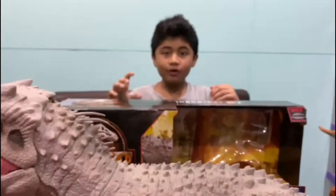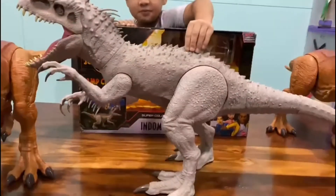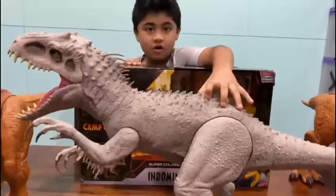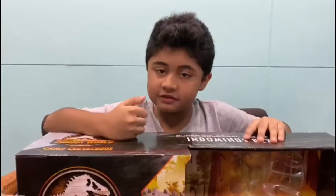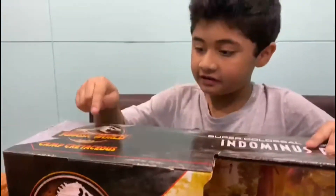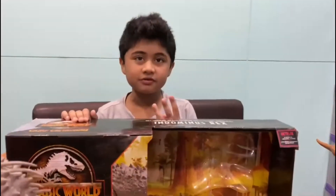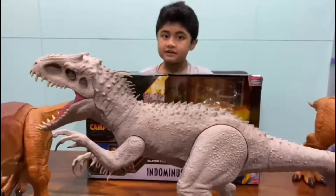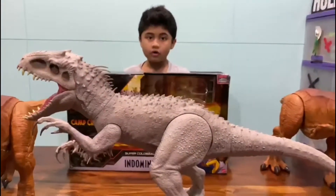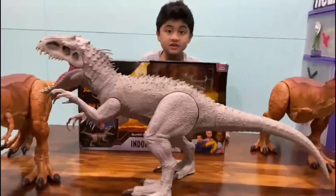Hey guys, welcome back to Omarama Vlogs. Today we are going to review the Super Colossal Camp Cretaceous Indominus Rex. If you don't know what Camp Cretaceous is, it's a series on Netflix. It's a very good series and a few more parts of it have come out. They have made lots of toys and lots of things — this series is really working out good.